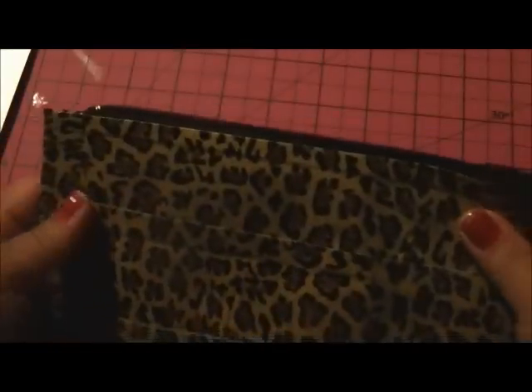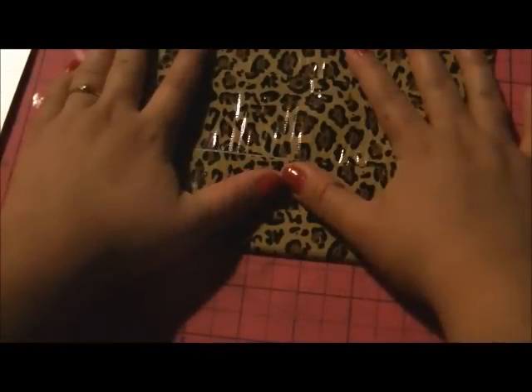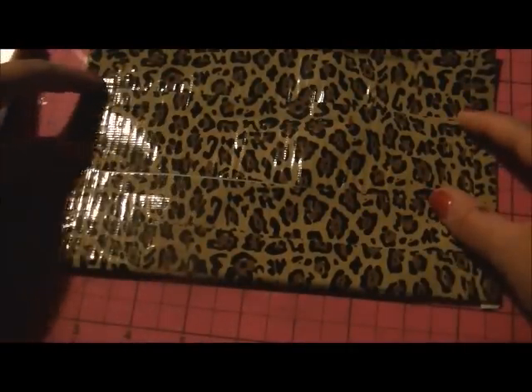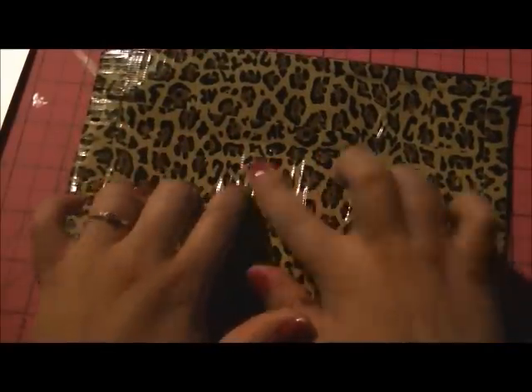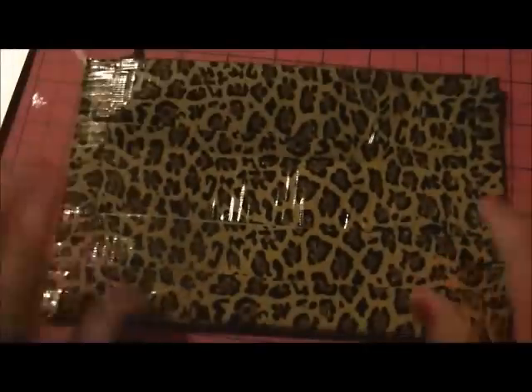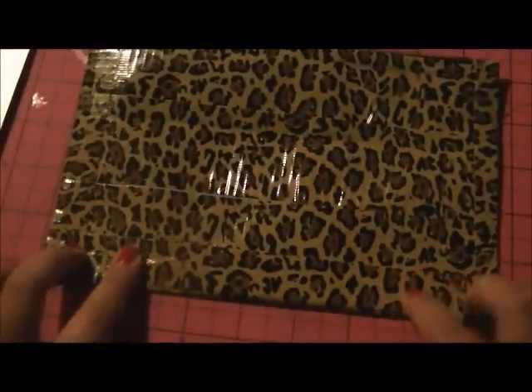Now you have your basic layout for your duct tape purse and inside you have your pocket. I'll go in better lighting to show you, but I'm going to stop the video here so I can go on to the rose and the decorative strip. If not, you guys can decorate it however you want or just leave it as is. I'm going to move on to how to make the rose.